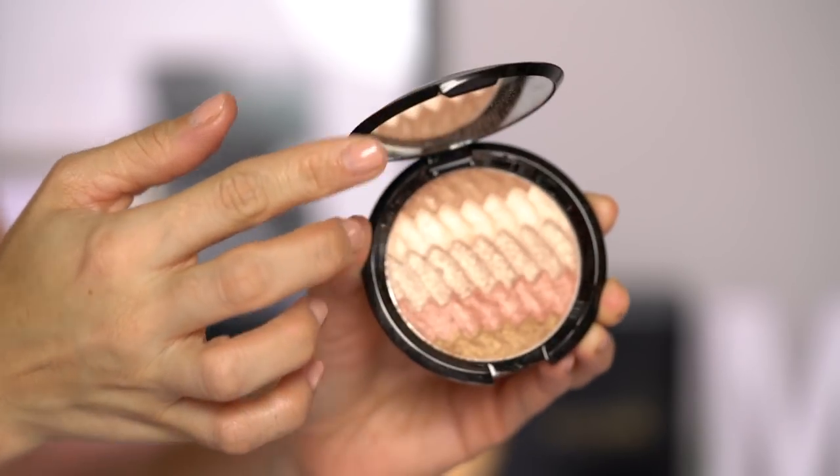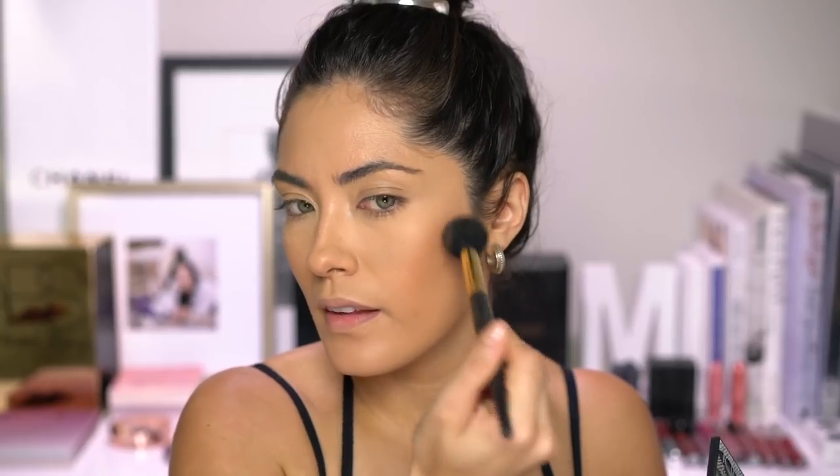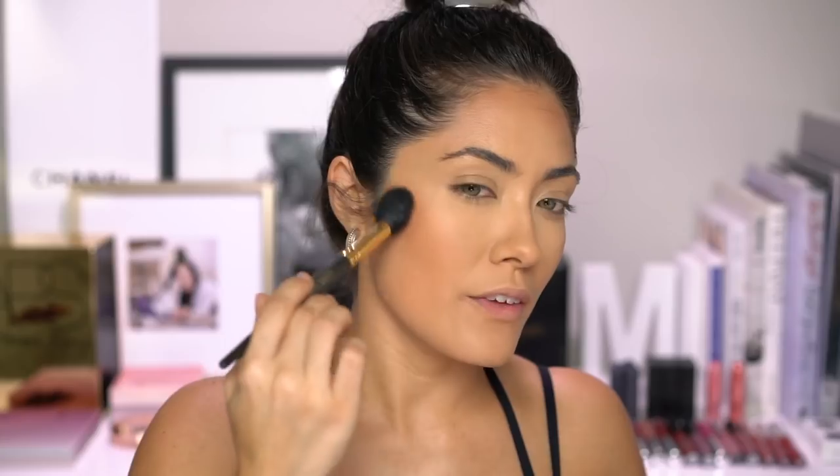The other new bronzer slash illuminator I have is from Becca — the Shimmering Skin Perfector Pressed Gradient Glow. It's got a bunch of different colors in here. I think I'm going to swirl them all together and apply them over the bronzer. The NARS bronzer looks like it has a sheen — it's not completely matte, so it might be too glowy. The formula of this Laguna bronzer feels different from the original compact one. It feels really light and airy with a nice soft satin sheen type of finish — no glitter, just really pretty.